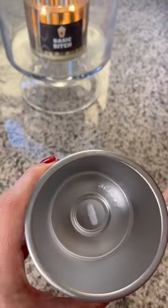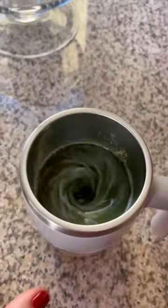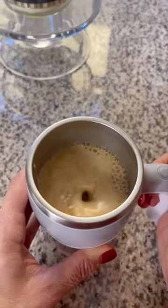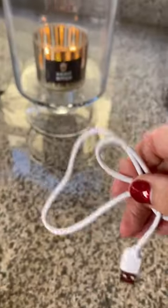A few of my favorite things: this is my self-stirring mug. It's stainless steel and you can make hot or cold drinks in it. I've been jumping on that green drink bandwagon lately and this makes it super easy in the morning. There's also a lid for traveling and a power cord.